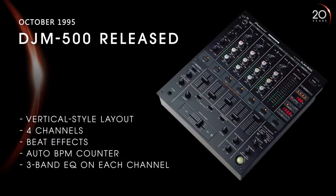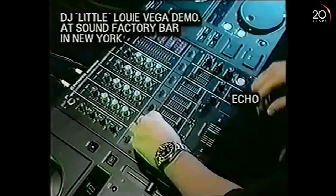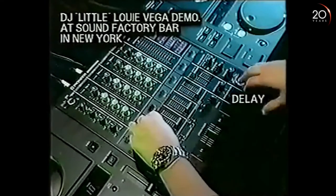The DJM-500 for me was the ultimate tool to add a lot more creativity to my sets — with the funky flange and the amazing reverb, it was like wow. I can incorporate all of my techniques into that mixer. The effects were very important because they created an additional level and additional layer to my performances, creating echoes and delays that allowed me to transition from one track to another.